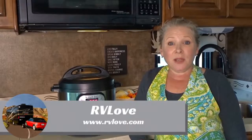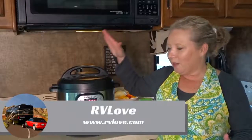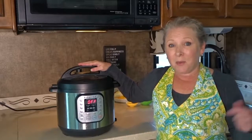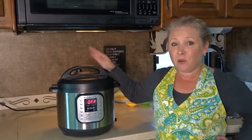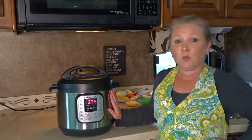Welcome back to Road Gear Reviews. I'm Julie from RV Love and today I'm talking about the Instant Pot. If you haven't heard about it, everyone's been talking about it. We've had ours for about six months and we're here to talk to you about the features of this pressure cooker and what we like about it.